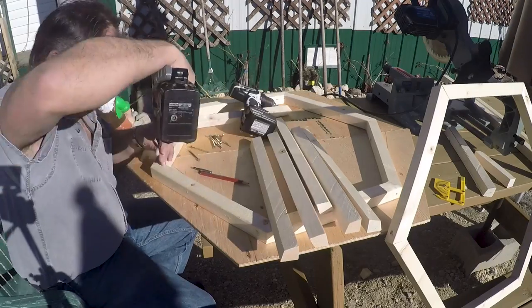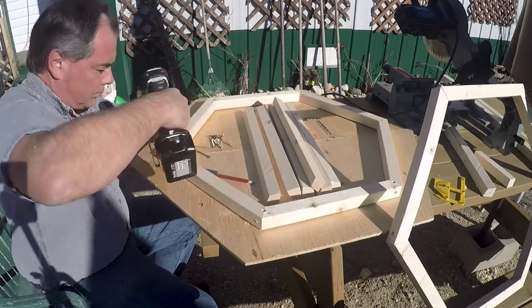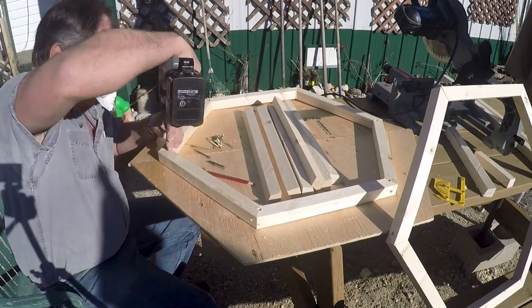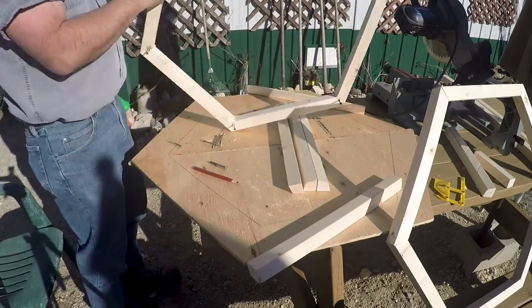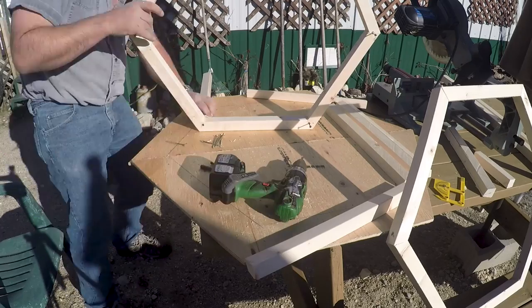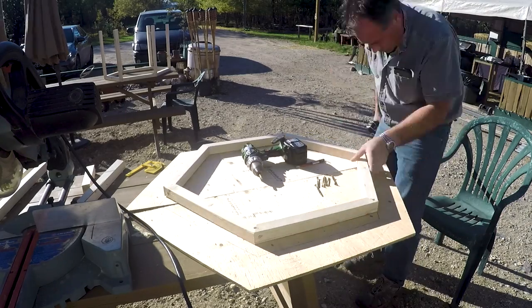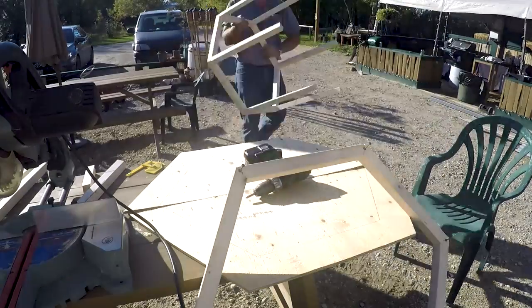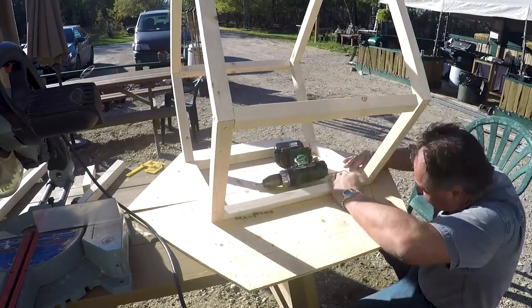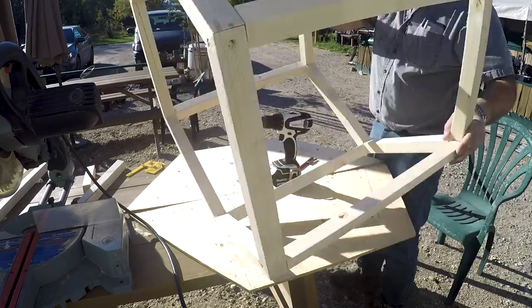The next step was to put together the entire top section, the framework of the lighthouse. It's extremely important to make sure the holes are pre-drilled first, just because you're working with such small pieces of lumber, and I didn't want any cracking to happen since I was also running out of the two by twos I was using.